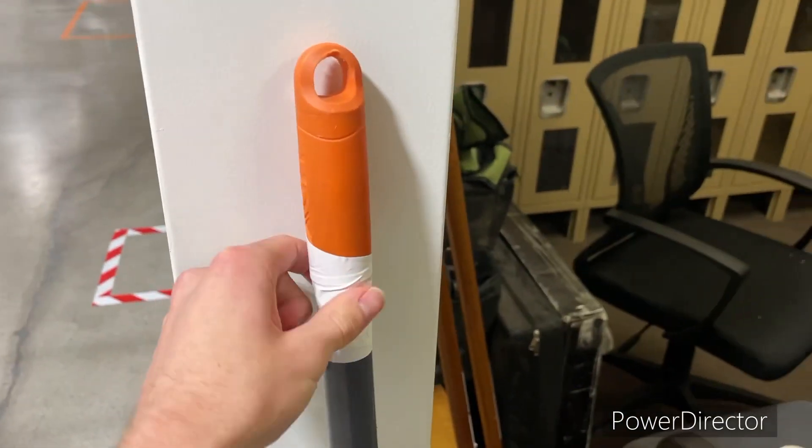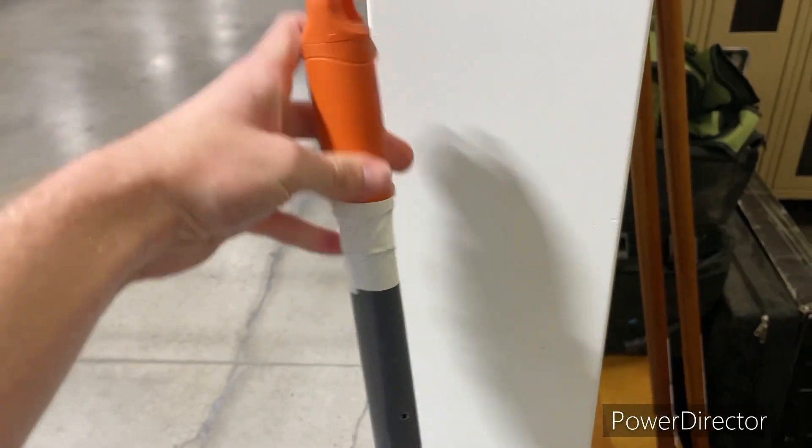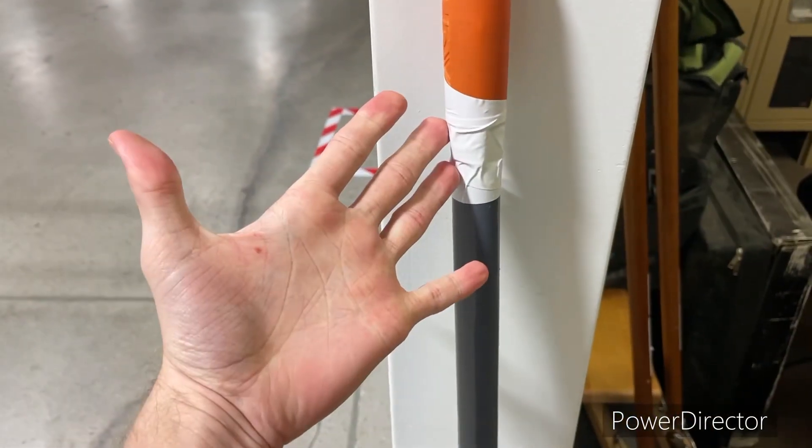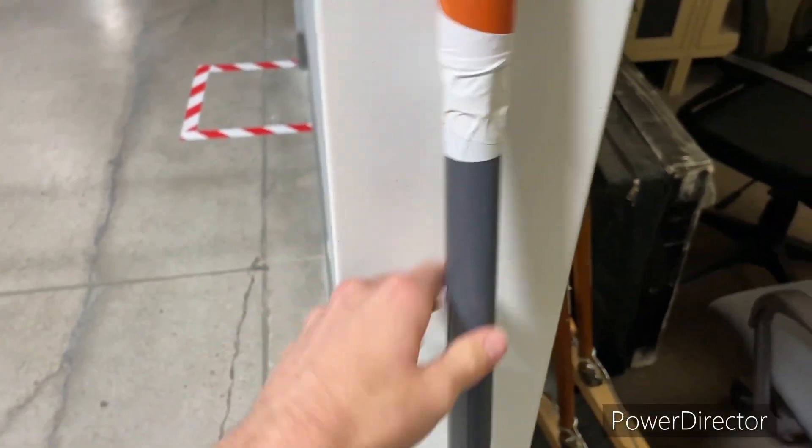All right, there you go. Put just a little tape on there so it's not as sharp on the corners there. Makes it really easy so I don't get cut anymore on my hand right there. So, awesome. Thank you.